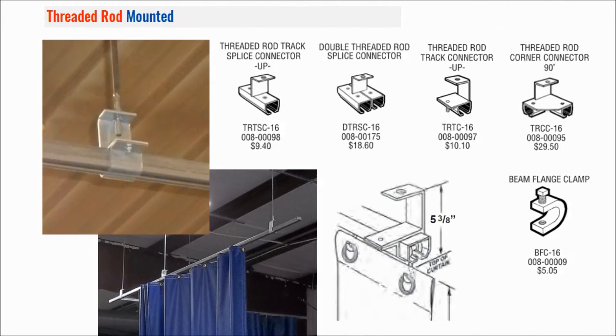The threaded rod mount is most common with factories, plants, and manufacturing assembly areas because they generally have a very high roof area. You use a 3/8 inch rod through the hole here with a washer and a nut, and the rod goes all the way up — most times using a beam flange clamp on an I-beam above. You just clamp it down, it pinches the flange, and the 3/8 inch rod screws into the bottom of the clamp, then drops down into the track system. This is a very efficient and relatively inexpensive way to hang curtains when you have a very high ceiling area.